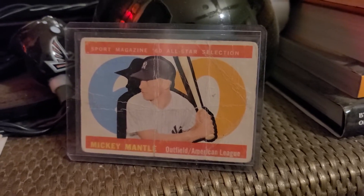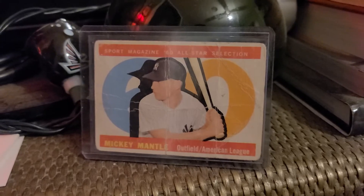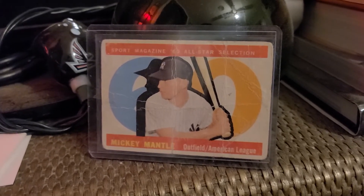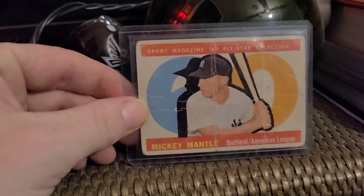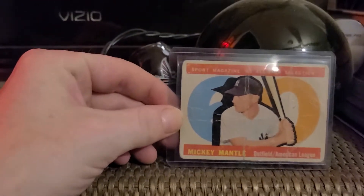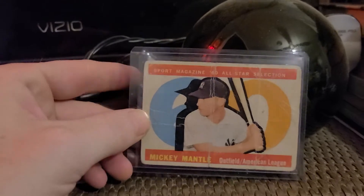What is up everyone, back here at Red Run with you with episode 8 of Favorite Cards in My Collection. Here I have a 1960 Topps Sports Magazine 60 All-Star Selection Mickey Mantle card.